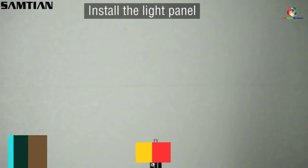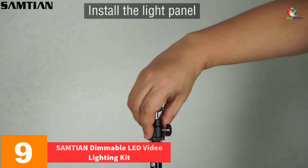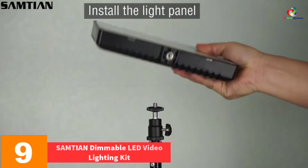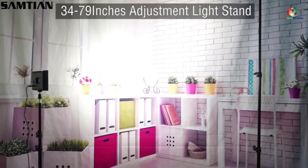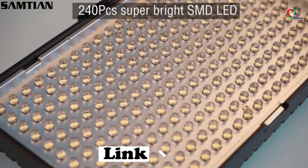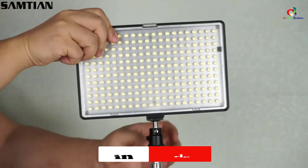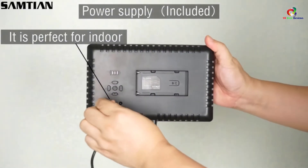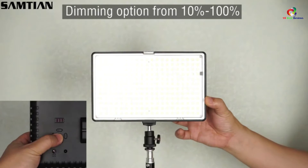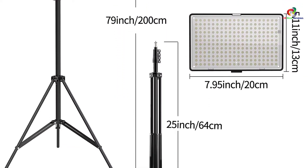Moving on at number 9, we have the SAMTIAN Dimmable LED Video Lighting Kit. SAMTIAN makes one of the best LED video lights that uses highly advanced technology with a staggering 240 superb LED beads for outstanding video recording and photography. It has 10 dimming levels from 10% to 100% for precise video recording, delivering vivid and more realistic stunning videos and photos.